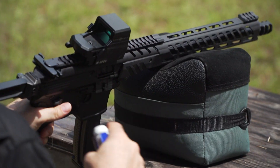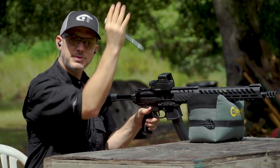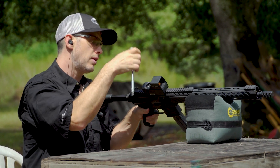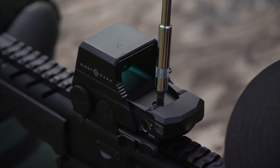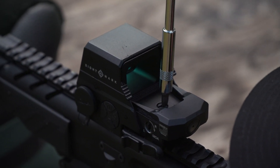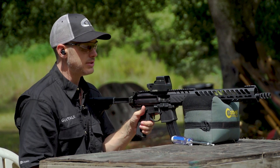Same as regular scopes, you have windage and elevation — windage is left and right, elevation is up and down. You have a couple of screws: on the side is typically your windage, and on the top is your elevation. You're gonna need a flathead screwdriver and a good bench with a solid rest.